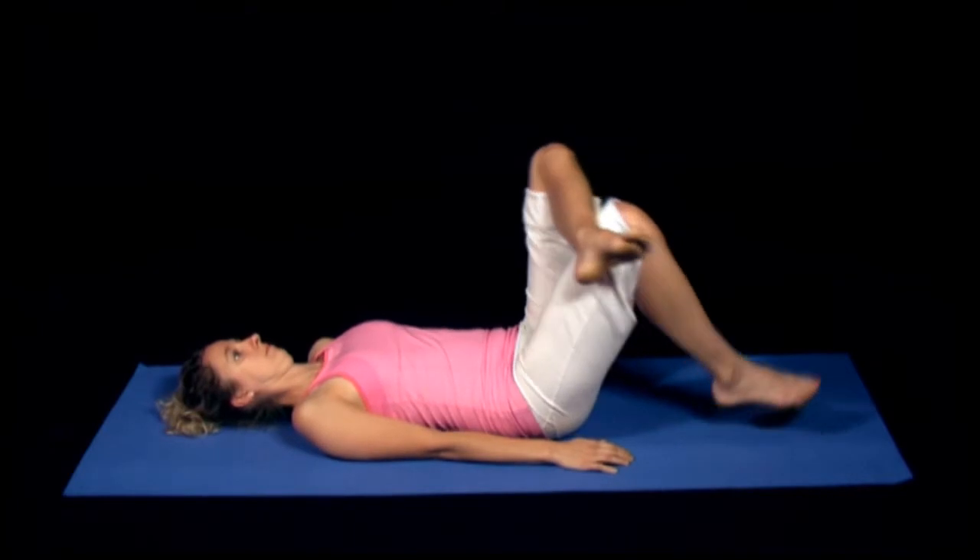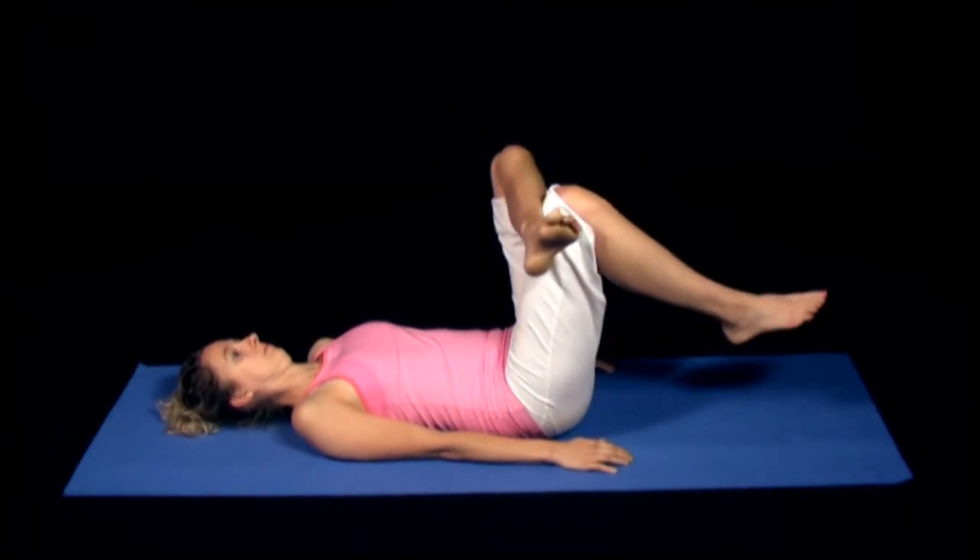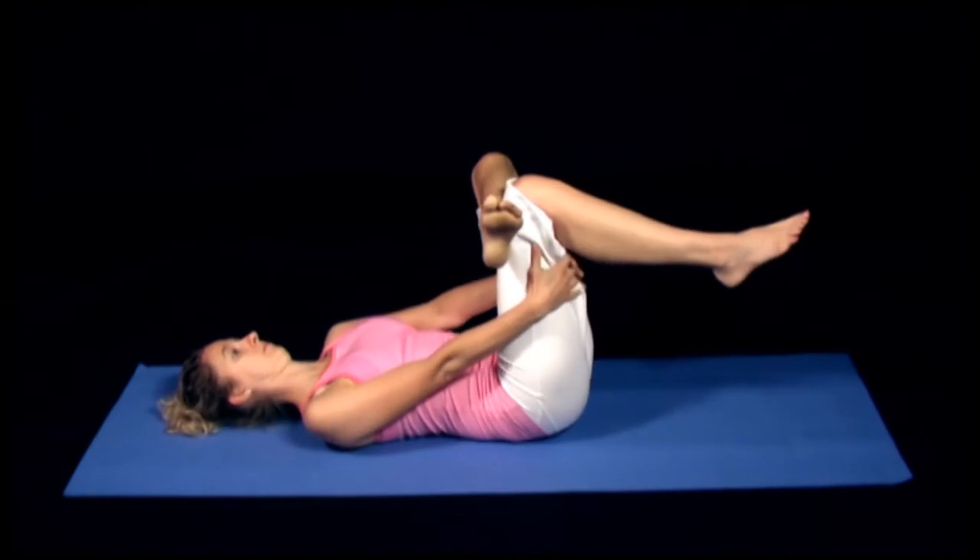Keeping the left leg relaxed, lift the right knee towards your chest until you feel a light pull in the back of the left hip and upper thigh. This stretch is easier if you use your arms to help pull the thigh towards your chest.